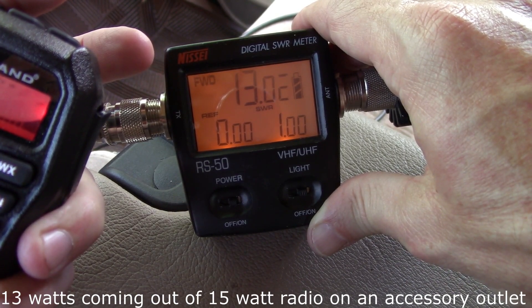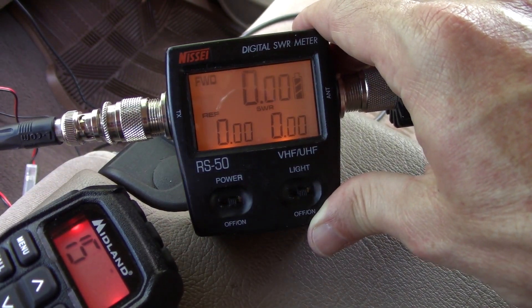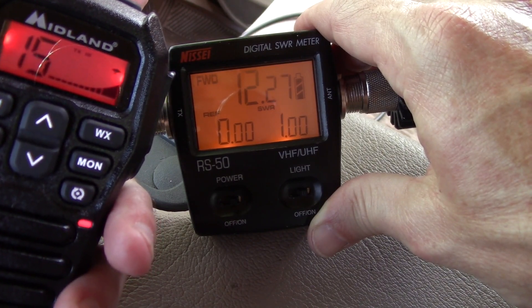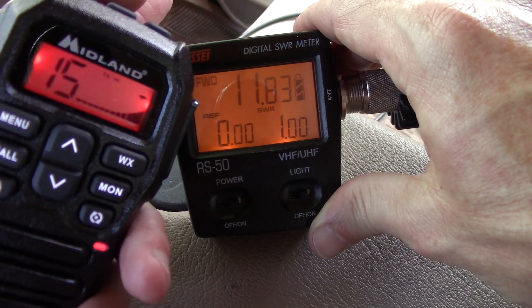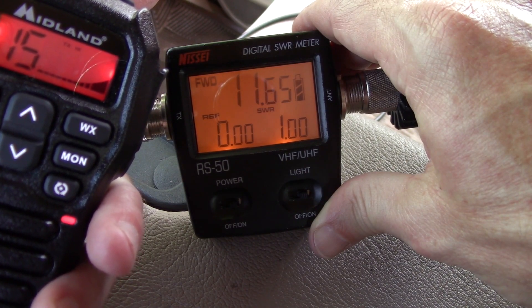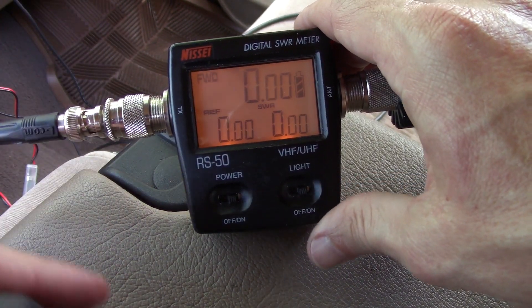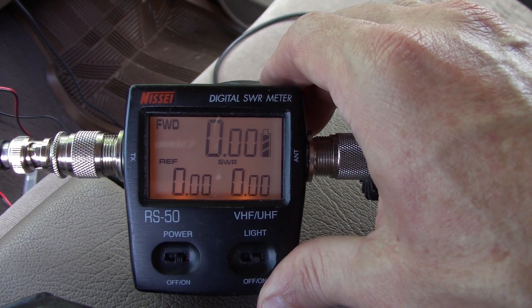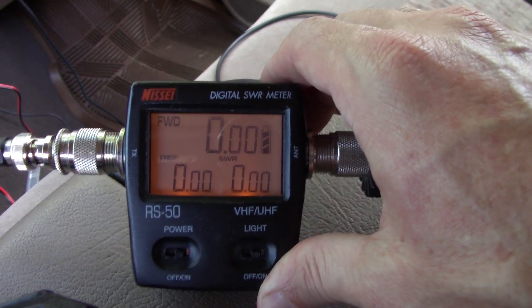Best power output so far is 13.1 watts. If we turn the truck off and just sit here, we're dropping down — now it's solid 1 watt, going a little lower because it's putting a drain on the battery. We're down to 2 watts. So we get a 2-watt bump when we crank up the truck, and a 3-watt bump by changing the accessory port.